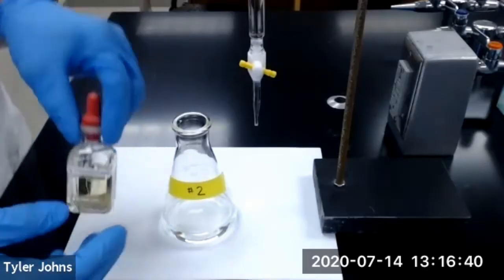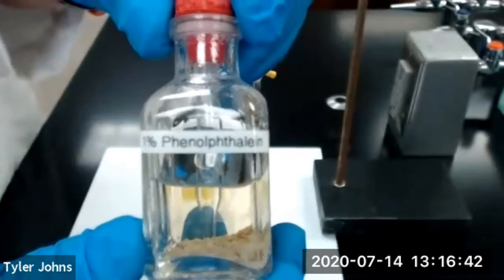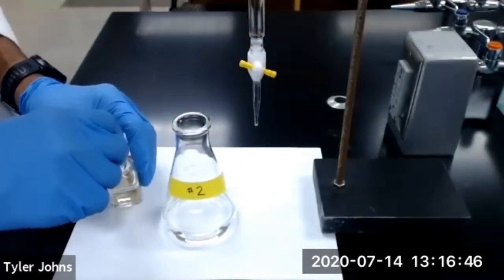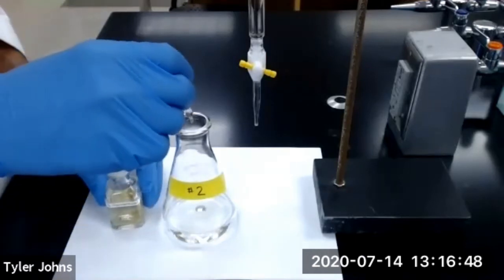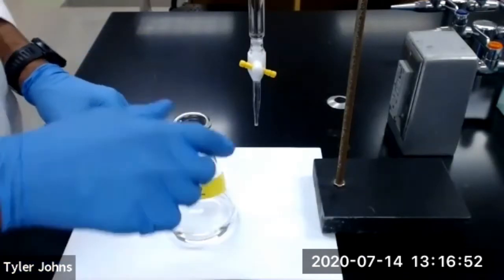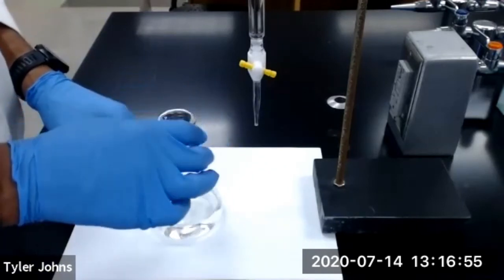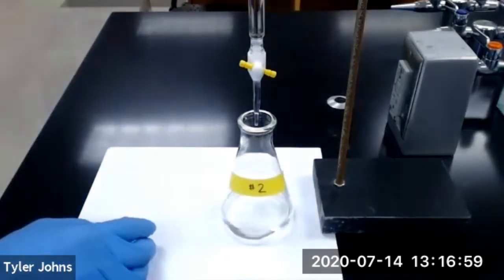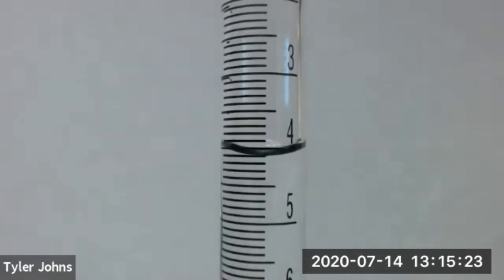We will now add three drops of our 1% phenolphthalein indicator to our second Erlenmeyer flask. We're now ready to begin titration of trial number two. This is the initial burette reading for trial number two.